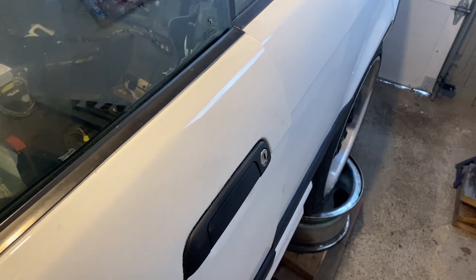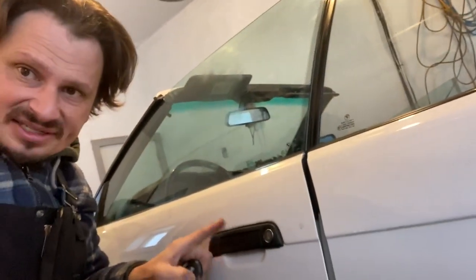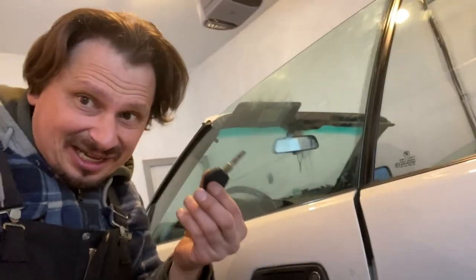Remember, this is super important: these are chip keys. 1997 and down, the door doesn't have a chip, so it doesn't matter if you switch your lock cylinder — you can unlock your car, put your other key in the ignition and drive away. But 1998 and up, there is also a chip reader inside of the door cylinder, so if you switch keys like I just did, it's not gonna work.